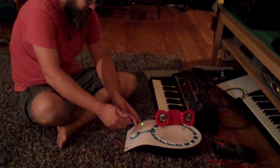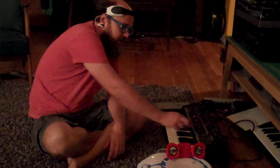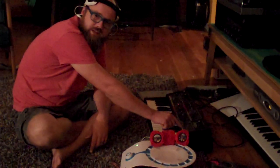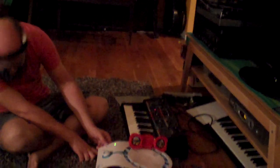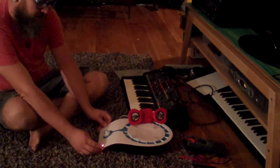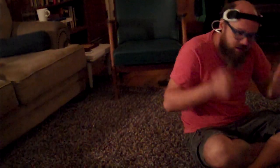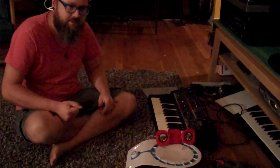I have my MindFlex unit here patched into this realistic MG1 synthesizer. It's like a Moog synthesizer that was made by Radio Shack in the early 80s. Selecting the program — freestyle — and I have it hooked up. There are these EEG sensors, and it's patched in so that instead of controlling the synthesizer with the keyboard, I'm controlling it with the intensity of my thoughts.